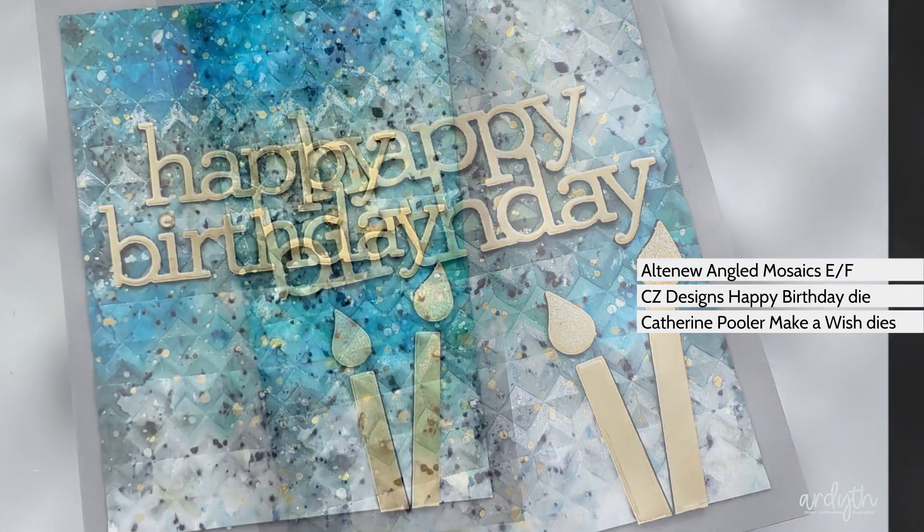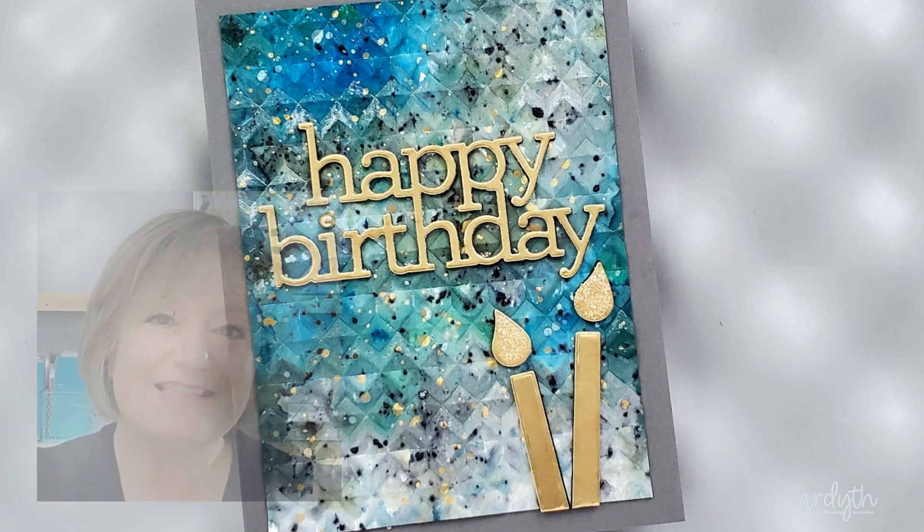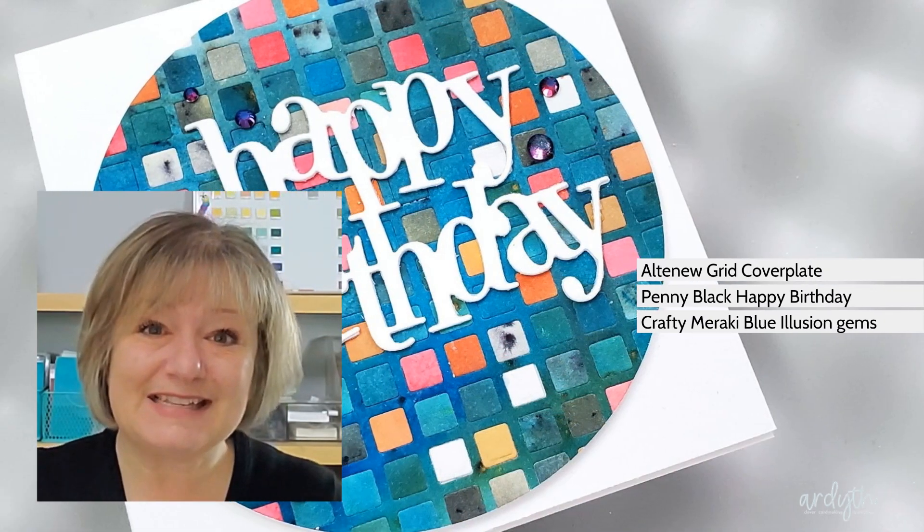I put links to all the supplies I used in the video description below. Thanks so much for watching — see you next time!